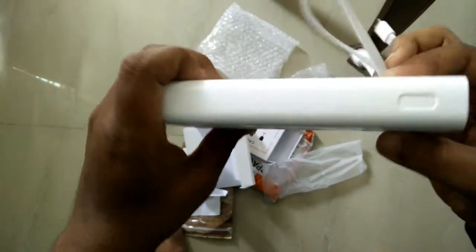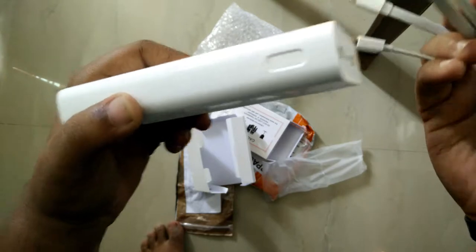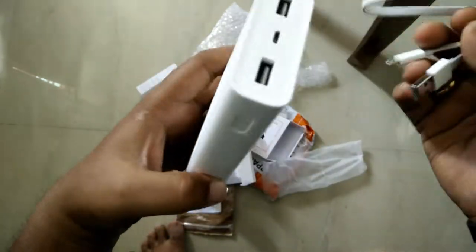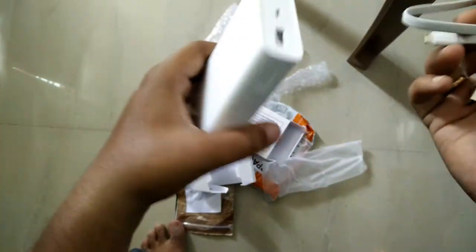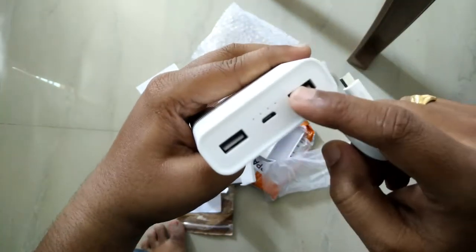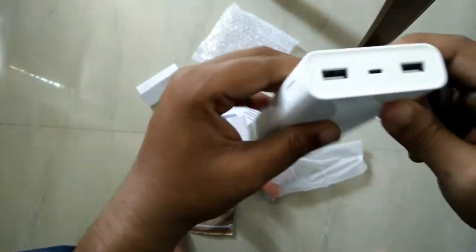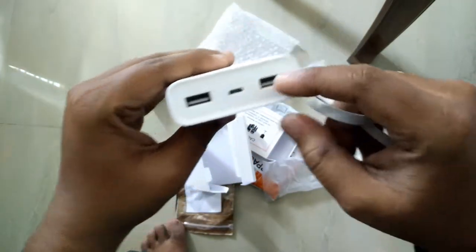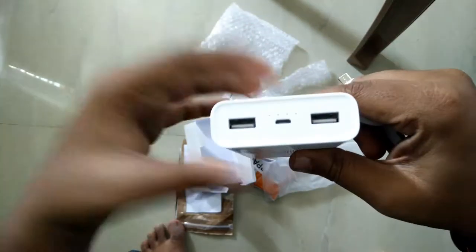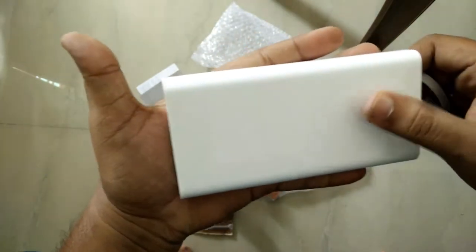The main difference between Mi Power Bank 1 and 2 is that the new version 2 supports low power mode. In version 1, you cannot charge low-power smart devices like a smart band, USB headsets, or Bluetooth headsets. But when you click the power button 2 times, it switches to low power mode so you can charge those devices. Also, when you connect low power devices without clicking the button, the device will turn off automatically to protect those devices.